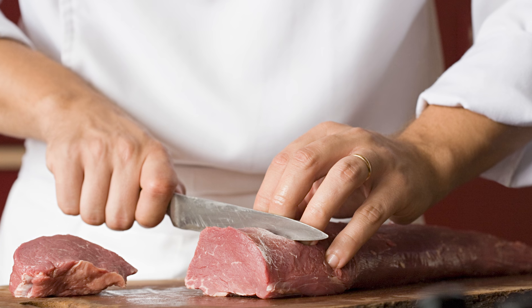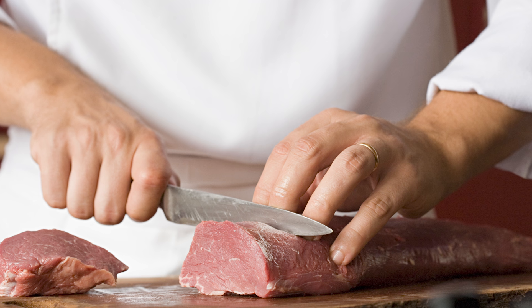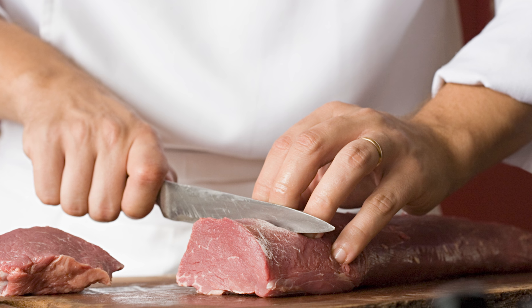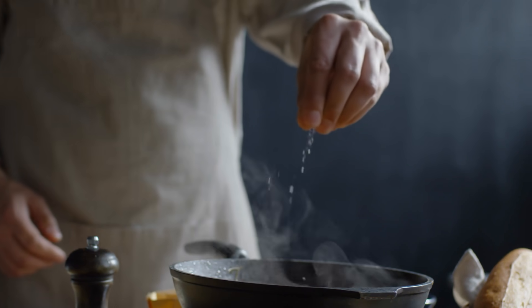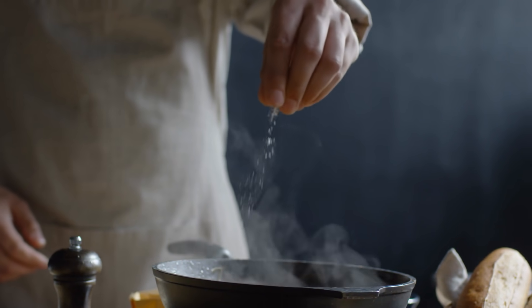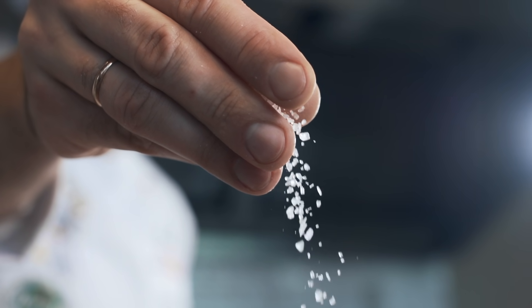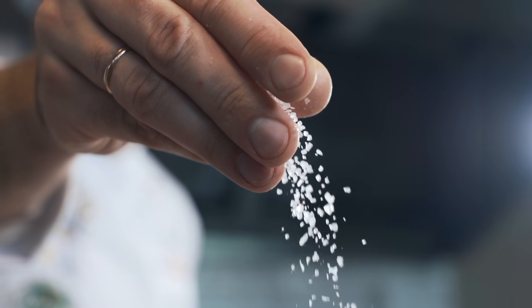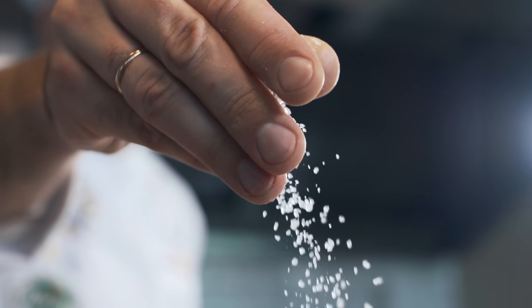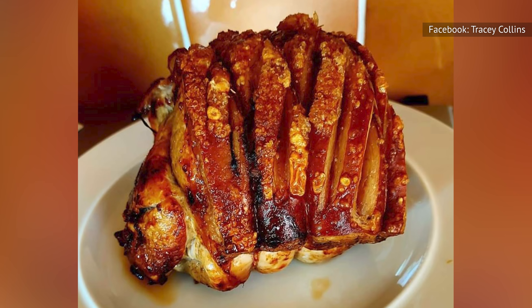At this point, the cuts you made into the skin and fat before you added the boiling water will be pulled wide open, and this is where the real magic happens. If you rub the meat with oil, salt, and your choice of seasoning, the paper-dry skin will readily absorb the oil. Be sure to get the salt and oil mixture deep into those open cuts. The salt will penetrate beneath the skin to remove any excess moisture and will break down the proteins, which will help to tenderize the meat while adding a savory flavor to the soon-to-be crispy skin.